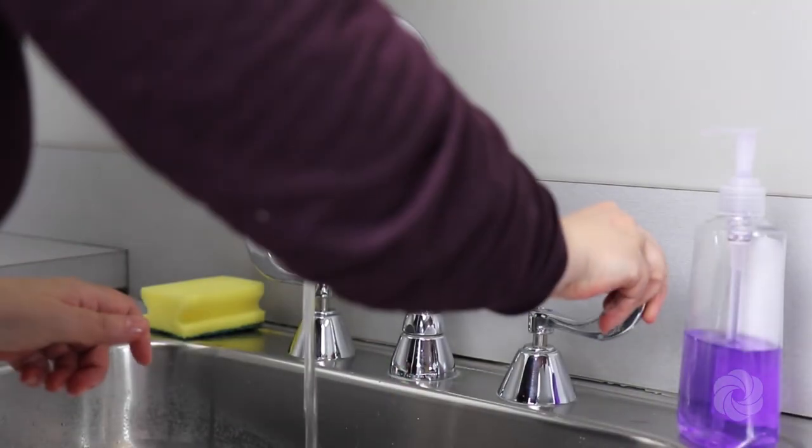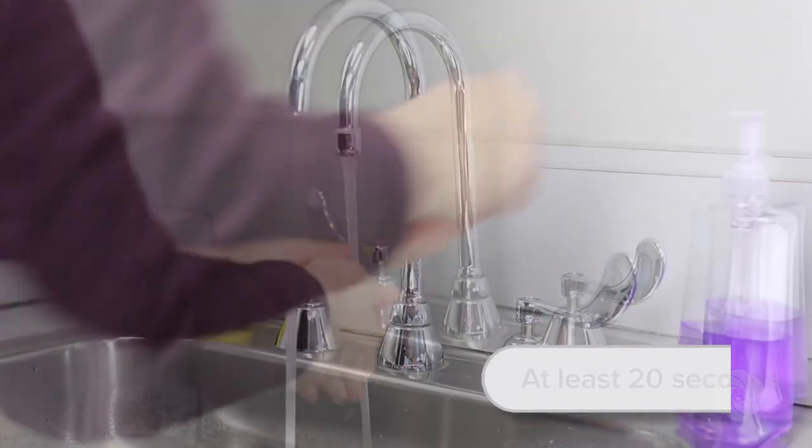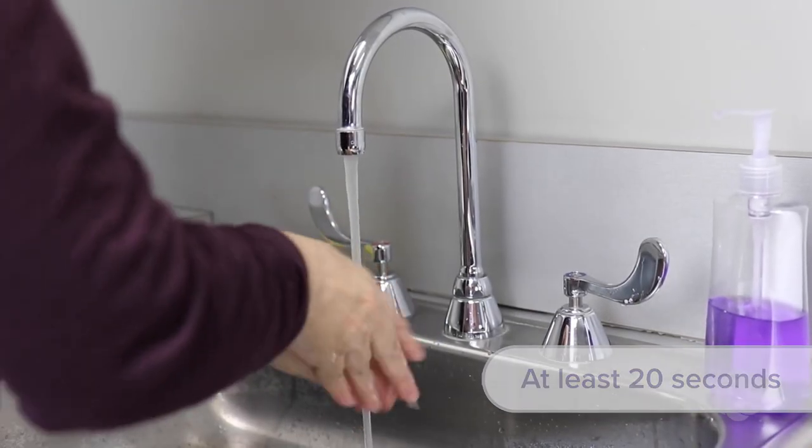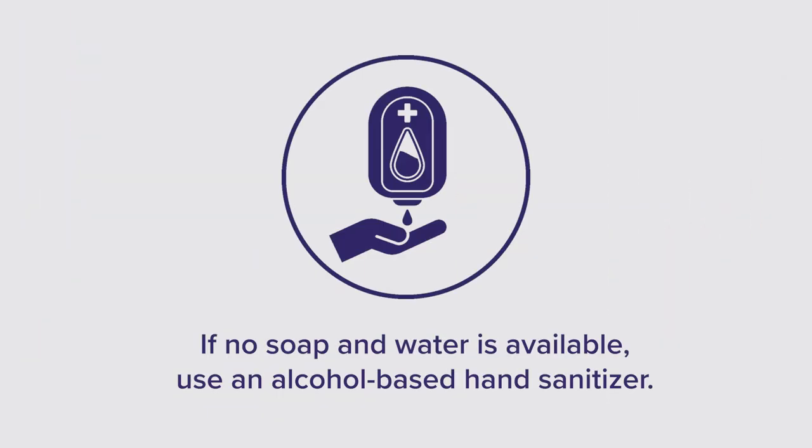It is important to clean your hands to prevent infection. Clean hands thoroughly using soap and warm water, rubbing hands for at least 20 seconds, followed by drying hands with a clean towel. If soap and water is not available, use an alcohol-based hand sanitizer.